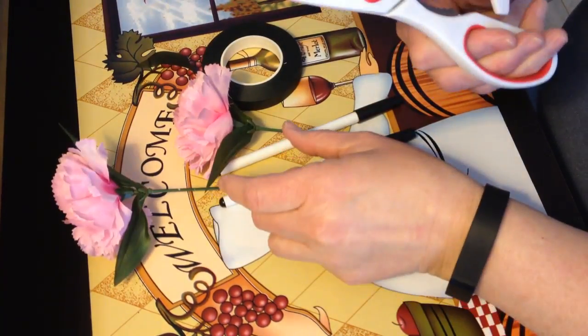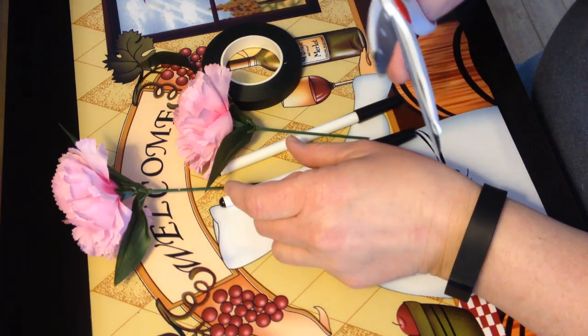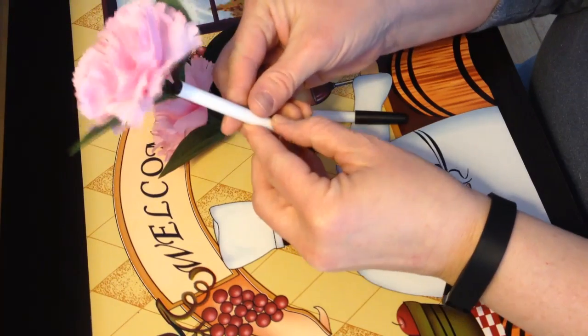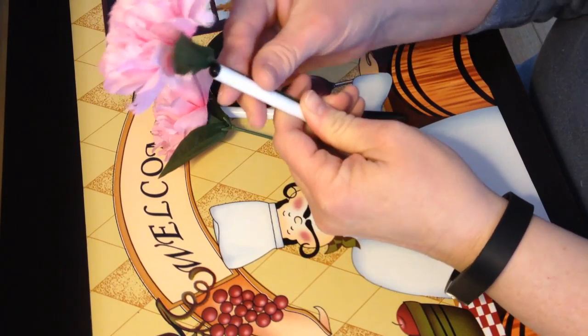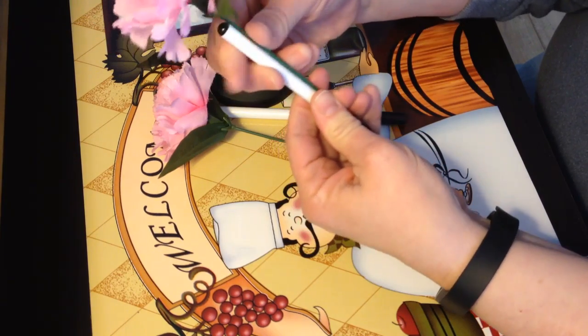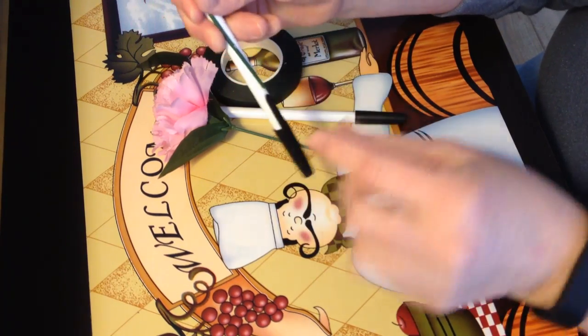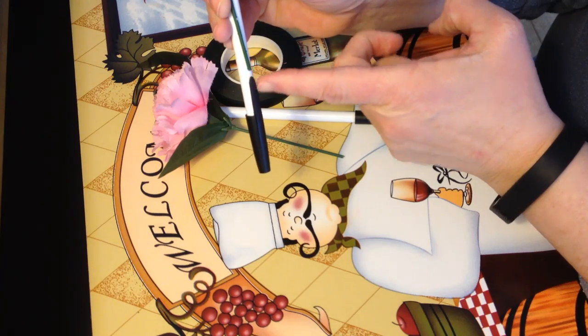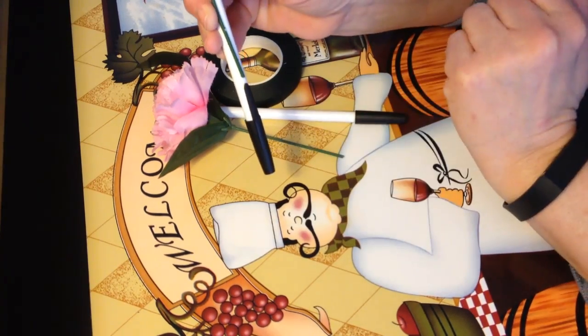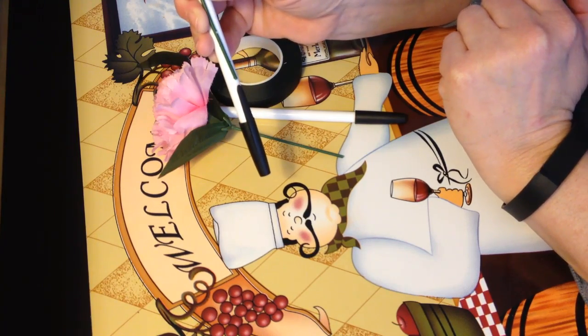So you kind of messed up my scissors doing this, but oh well — I'll have to get another pair. It's an excuse to go back to the Dollar Tree, right? You just want to cut them so that the stem is above the cap a little bit. I guess you have to use this kind of pen.